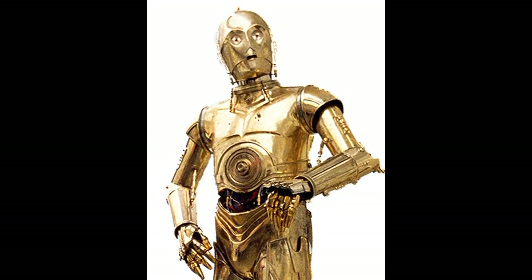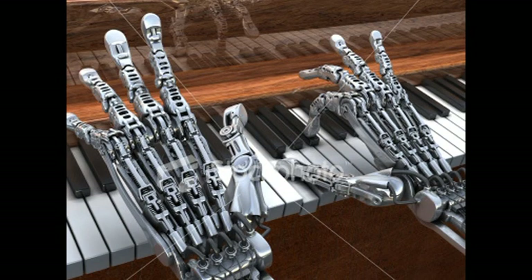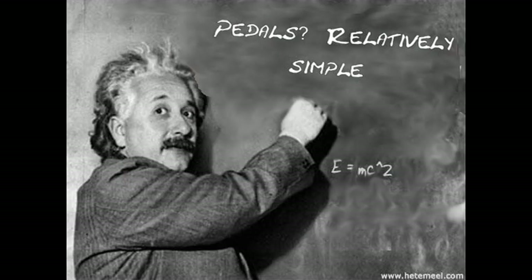Pedals? Did someone say pedals? I've been playing pedals for millennia. A droid. A robot. Why not build a pedal-pushing robot that would play the pedal part along with me? The best minds had been working on this for years, and the scientific and engineering aspects had already been worked out. All I had to do was obtain the components and assemble them.